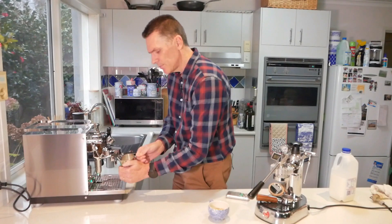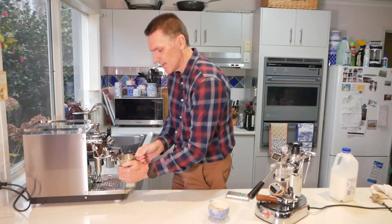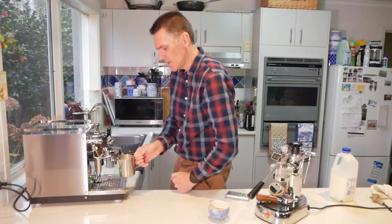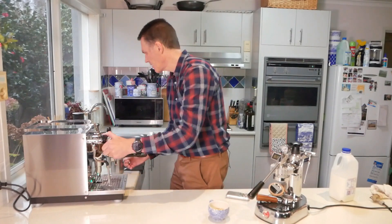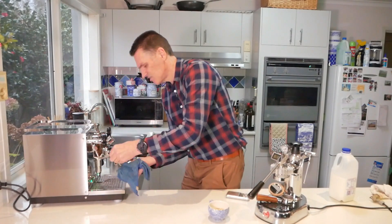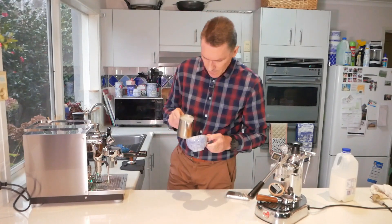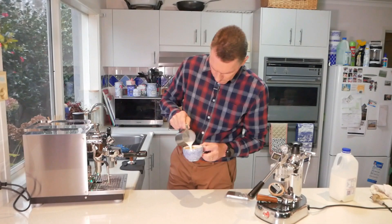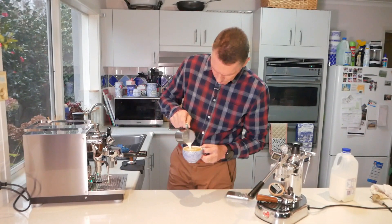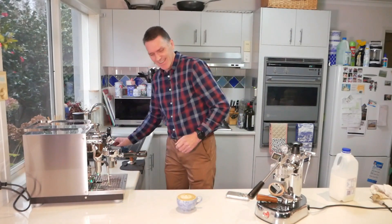When I steam milk, I hold my hand on it until I can't hold it any longer, then I count another eight seconds and that will be it quite hot. One, two, three, four, five, six, seven, eight. The milk texturing has been really nice. Of course I can't do it perfectly when the camera is going, but yeah, the milk is good.